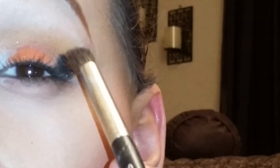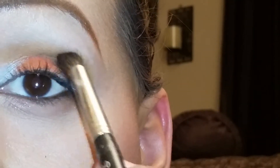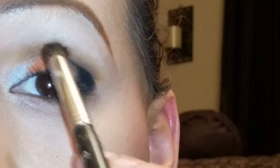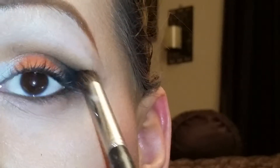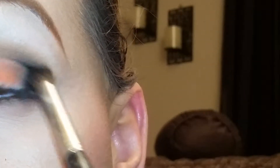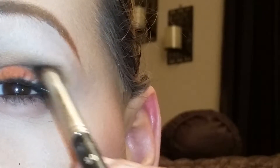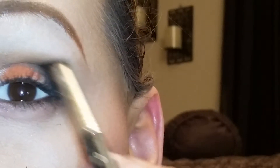Now I'm going to go in with a brown color — it is this color right here. And then on top of that, I'm just going to sweep that color with the black and just go all the way up. And then just go in a circular motion right here and just go up.